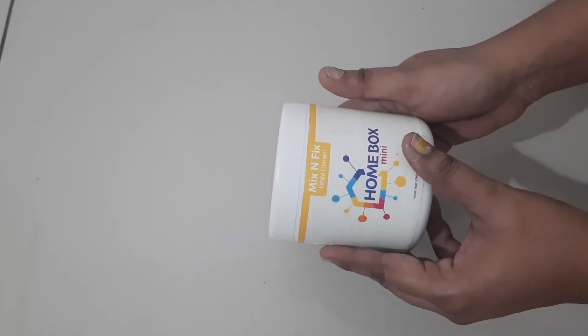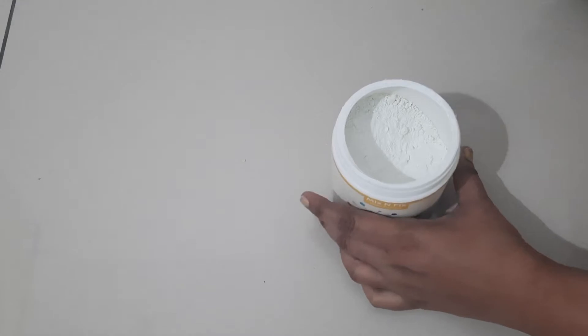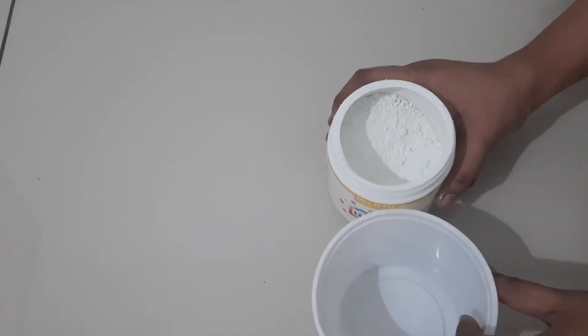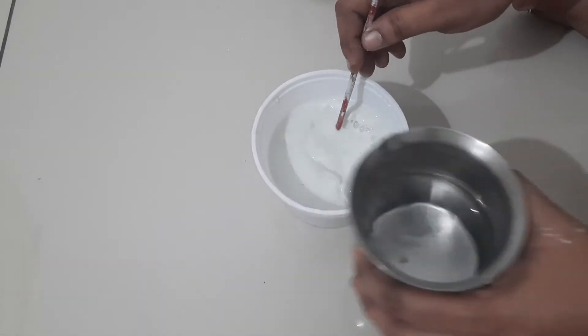Hi friends! We are going to make a fountain in the house. How are we going to make a fountain? First,